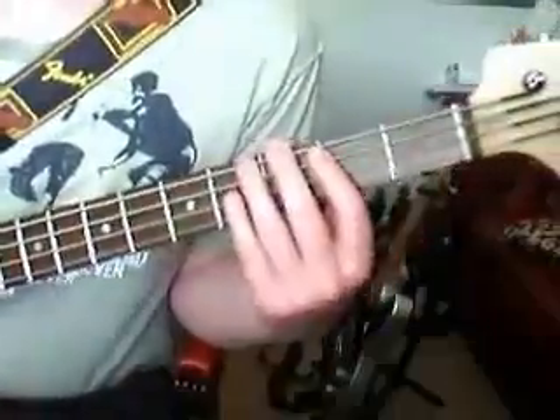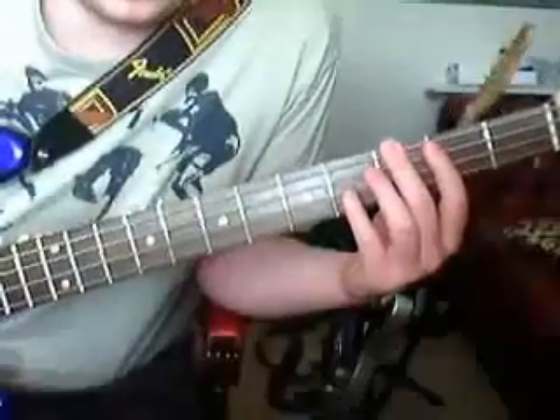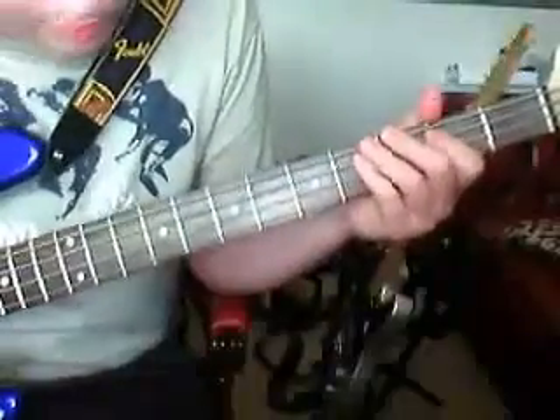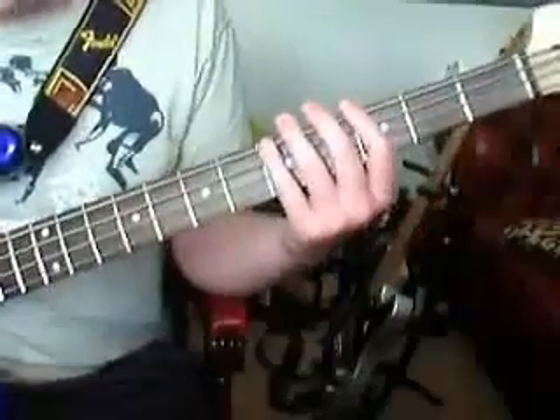Hi guys, this is Andrew, and today I'm going to show you how to play the intro to Michael Jackson's Smooth Criminal on bass. Everyone knows what the song sounds like — it's by far one of Michael's most popular songs. But I'm going to play it once for you to show you what it's going to sound like when I'm playing it.